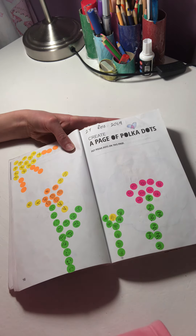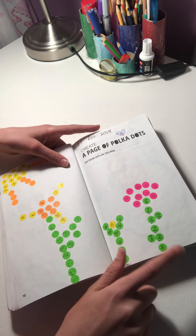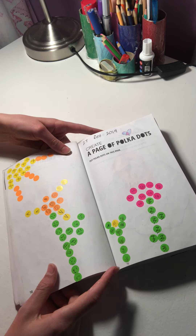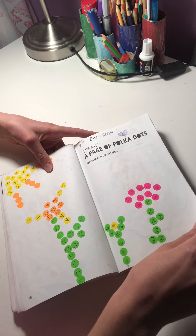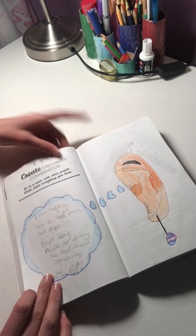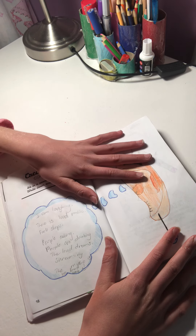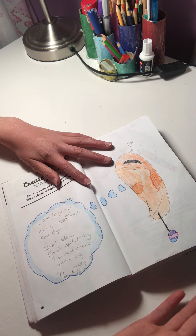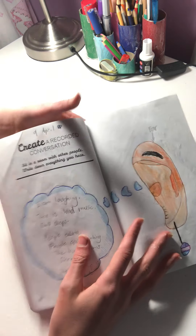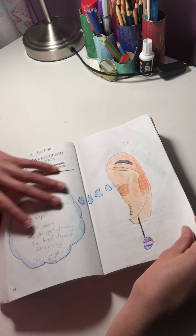Put polka dots all over this page — I used stickers, which I thought was very clever. They're just flower stickers and a sun, and then you're supposed to add detail to them. Then 'go into a room with a lot of people and write down what you hear' — I was in my dining room with just me and my dad. So this is a really bad ear with an earring, and what it's hearing is in a little speech bubble.